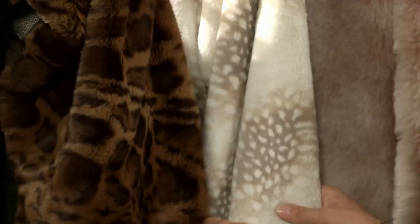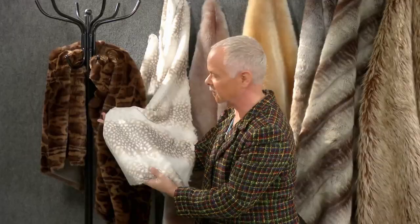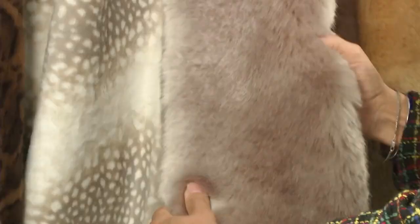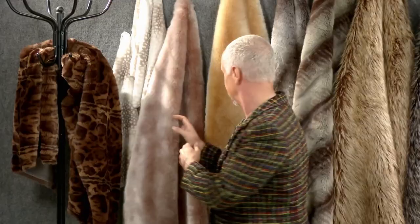Here we have a fantasy leopard. This is an interpretation of a leopard, but it's not a strict recreation of a leopard — it's a very, very soft, short-haired fur. Next to it is this lovely spotted fur. This is more like velvet — very, very short, very, very flexible. Right next to it is just a medium length solid color fur, very, very smooth, and another in the same variety.